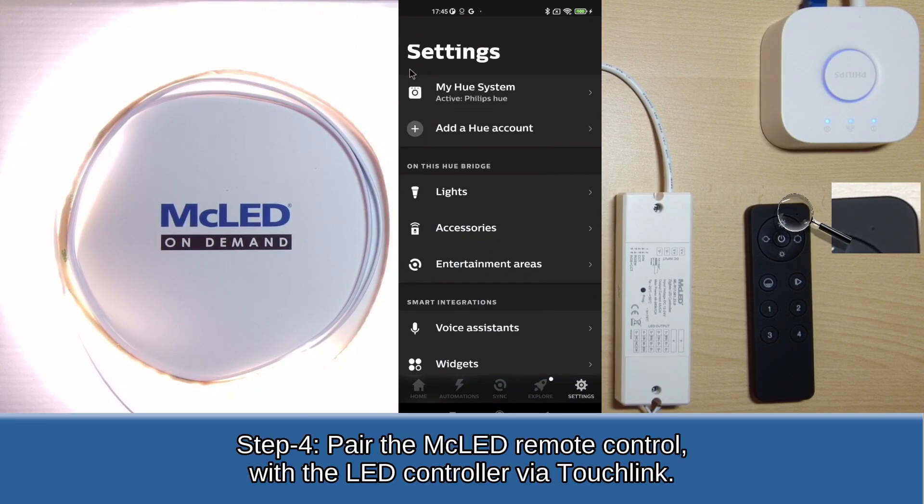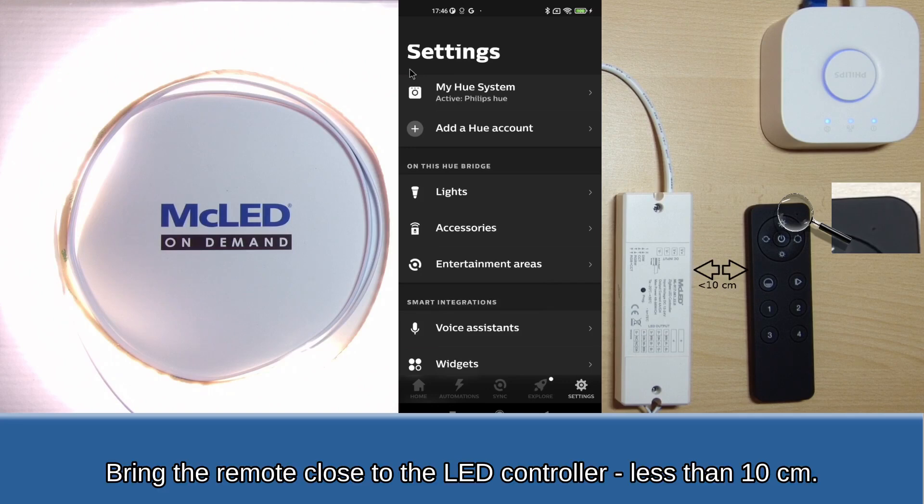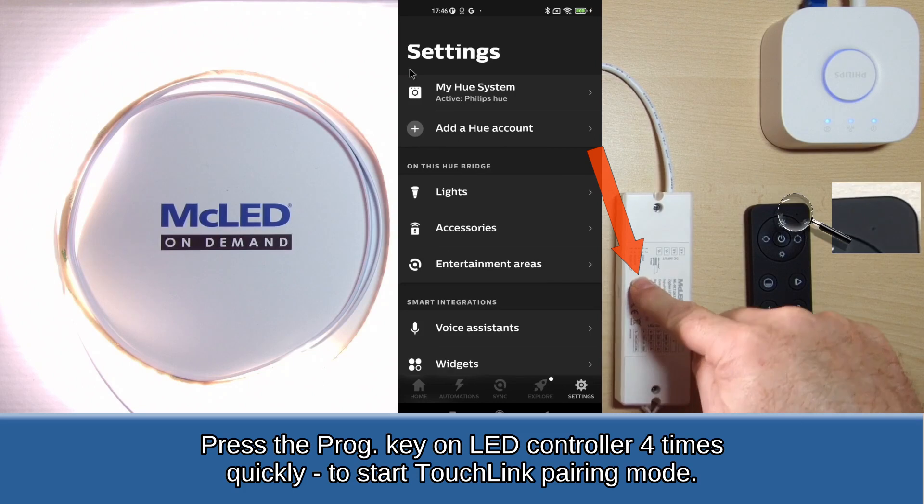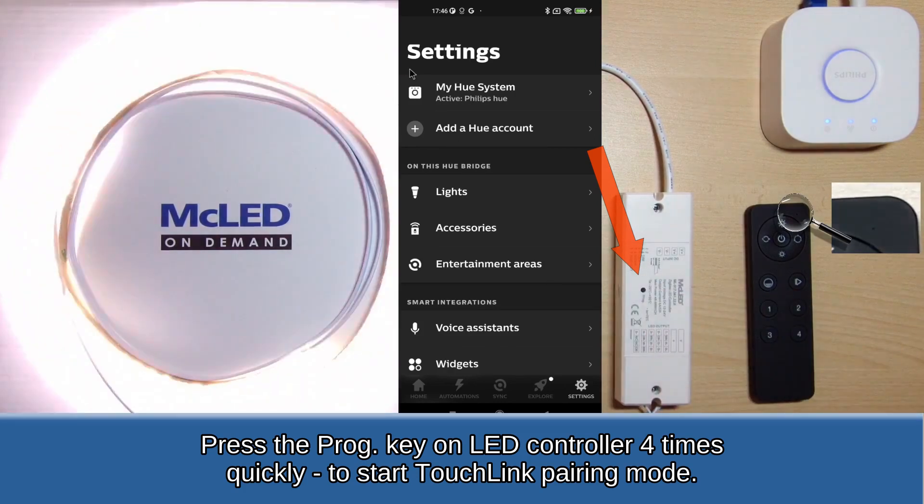Step 4: Pair the MC LED remote control with the LED controller via touchlink. Bring the remote close to the LED controller, less than 10 cm. Press the PROG key on the LED controller 4 times quickly to start touchlink pairing mode.